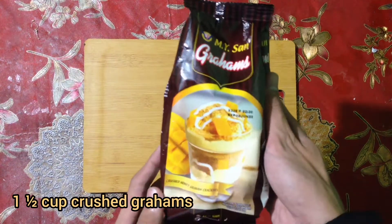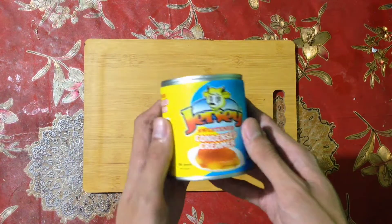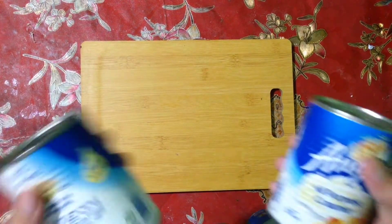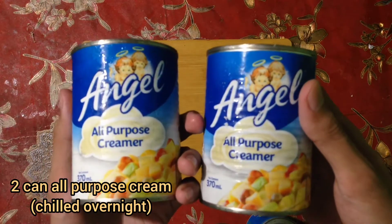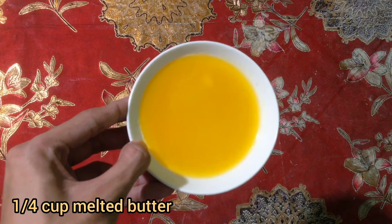One and a half cups of crushed graham crackers. One can of condensed milk, chilled overnight. Two cans of all-purpose cream, chilled overnight. One-quarter cup of melted butter.